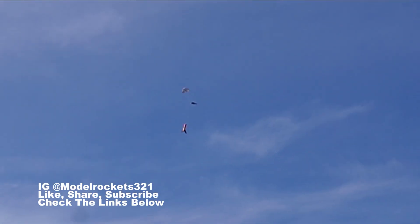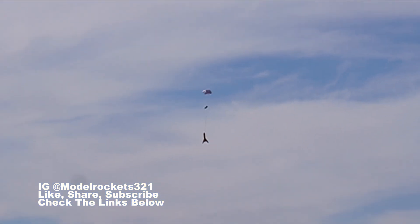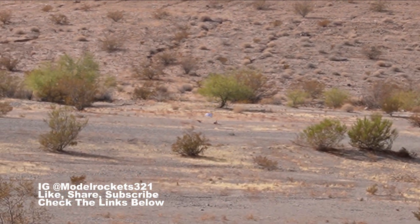Zoomed off the pad. Hopefully a fin didn't come off — I think those fins are plastic, not high-grade, so they could have been doing some flutter. But he's coming down right there. Everything's intact, parachute is out, and touchdown right there — way down there. Nice!